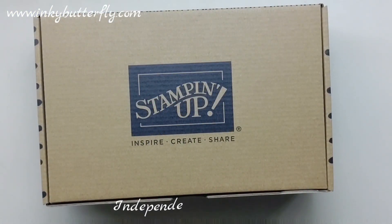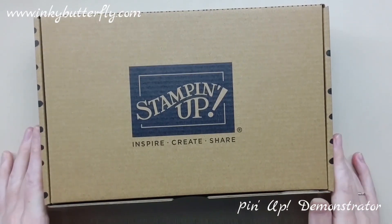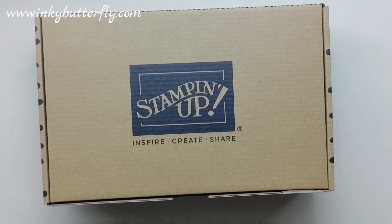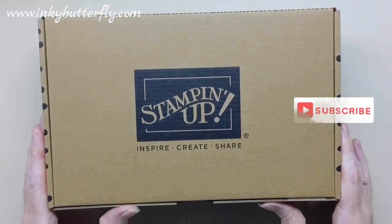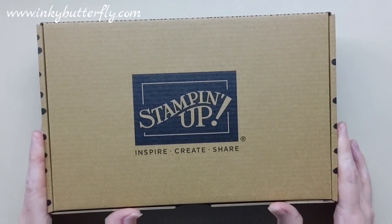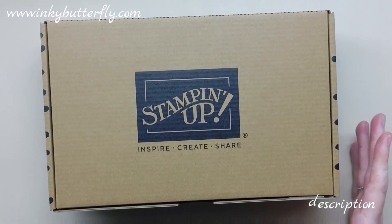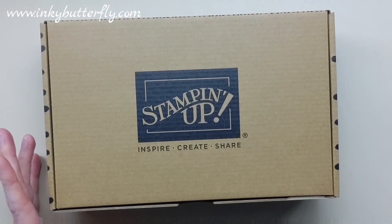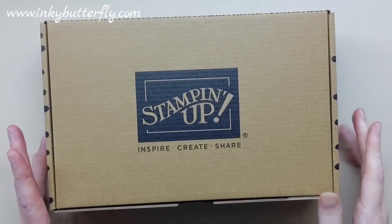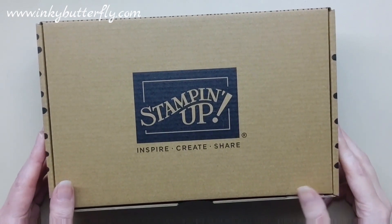Hey there everybody, it's Verity here from InkyButterfly.com. Thank you so much for joining me today. I'm doing something a little different with the video today — we're going to look at a Stampin' Up kit that we have available in the online store. They're all reduced at the moment during October, so it's a great time to have a little play with those. Some of the kits will have stamp sets, some of them won't — there are loads of different types available.